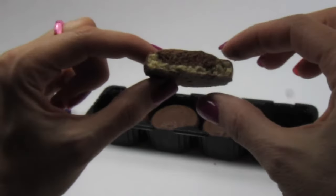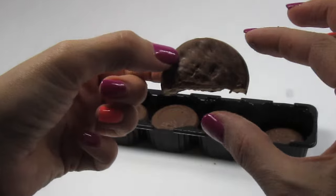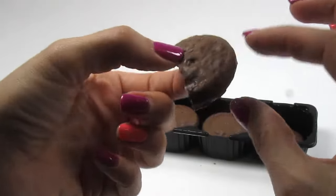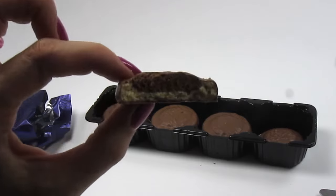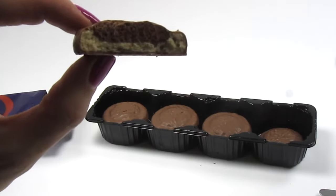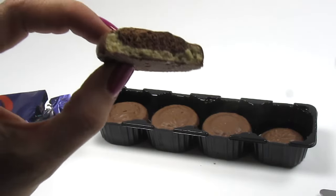Kind of like an Aero bar used to be — I used to love Aero bars. This is like a white wafer, almost shortbread. Delicious milk chocolate, just like the Cadbury eggs. Nice little blob of aerated crispy chocolate in there.